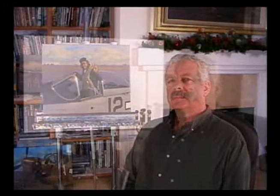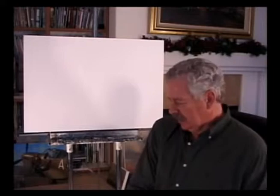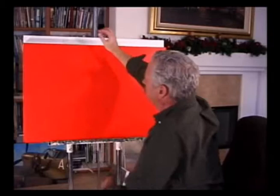The very first thing I do when I get the canvas ready — when it's all gessoed, sanded, and ready to go — is to underpaint it. You want to get rid of that white. I usually use cadmium red light. There are a lot of other colors you can use to underpaint, but the most important thing is to get rid of that white.